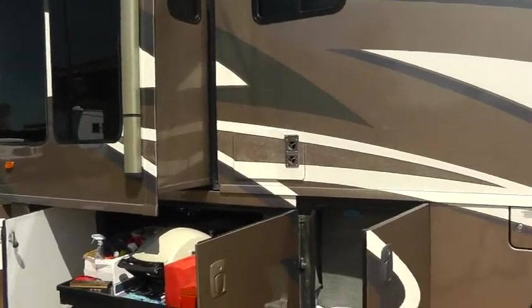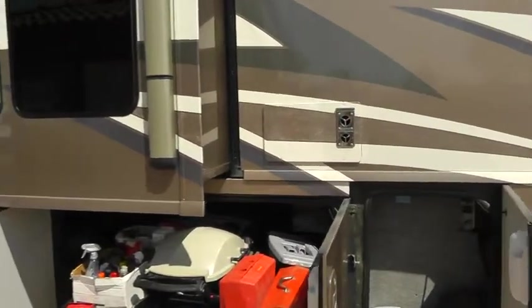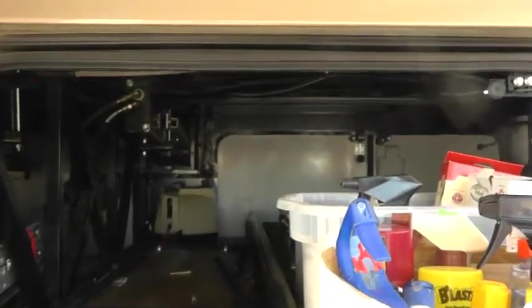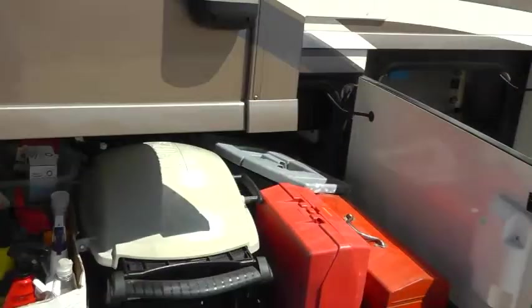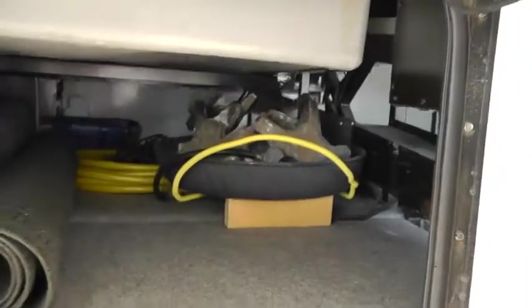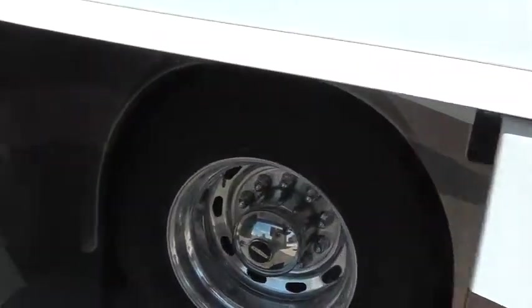We'll start with the outside. This model has a Maxim chassis, which means it has a raised rail so that the storage can go all the way through without any obstruction from the suspension. It really makes it handy to have the slide out and all of these open compartments, many of which go all the way through to the other side and give you a lot of storage underneath.